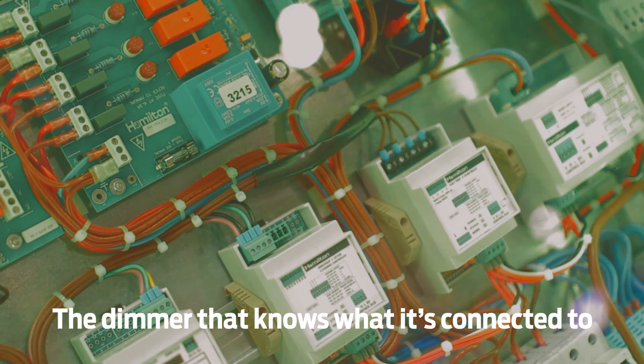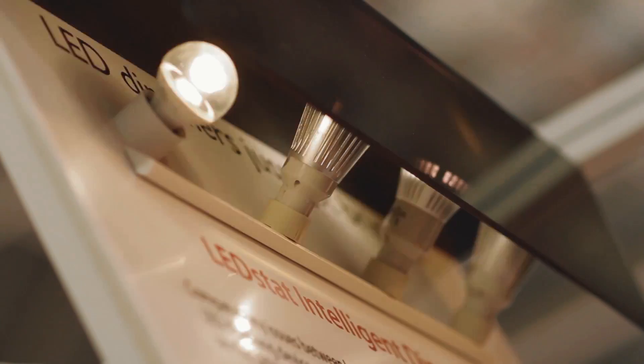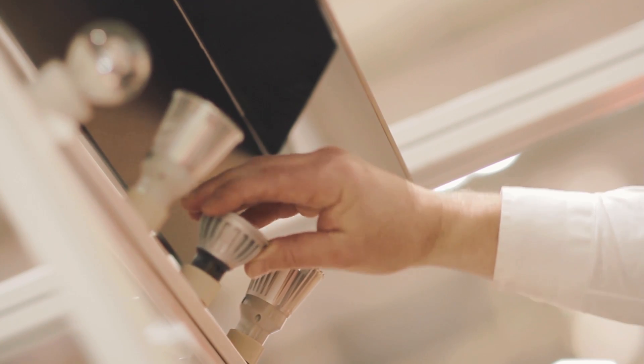We came up with a product that lets you use most LED lamps and dim them with no problems at all. The other benefit is when you've installed the product and a lamp fails later on in time — this is a phase adaptive dimmer, and if they change from leading to trailing edge with some of the lamps, the dimmer will automatically adjust itself to suit.